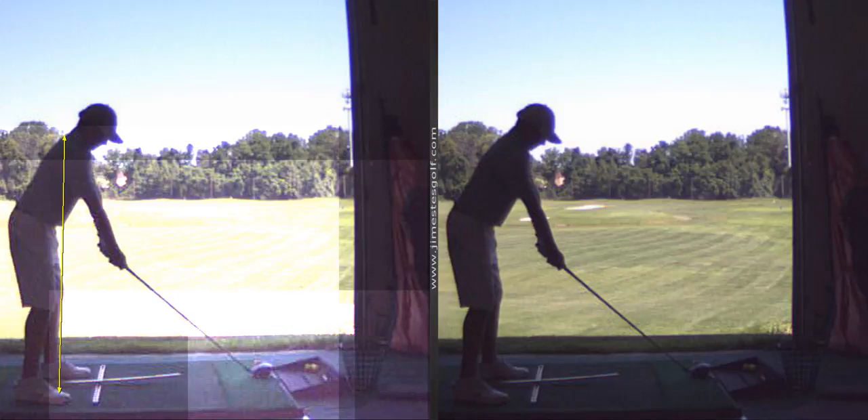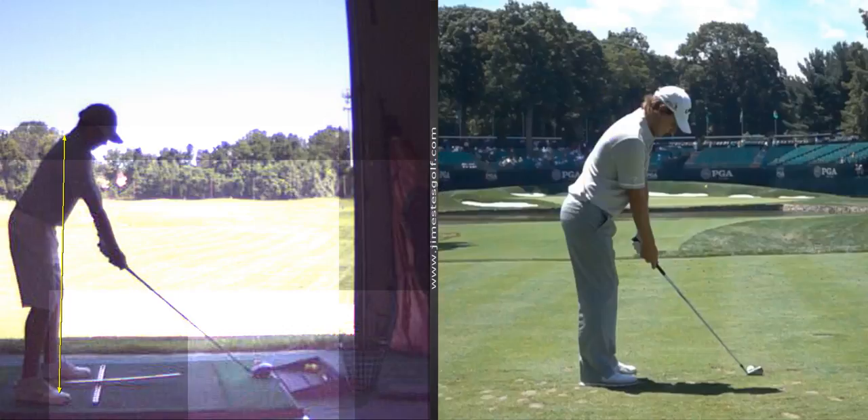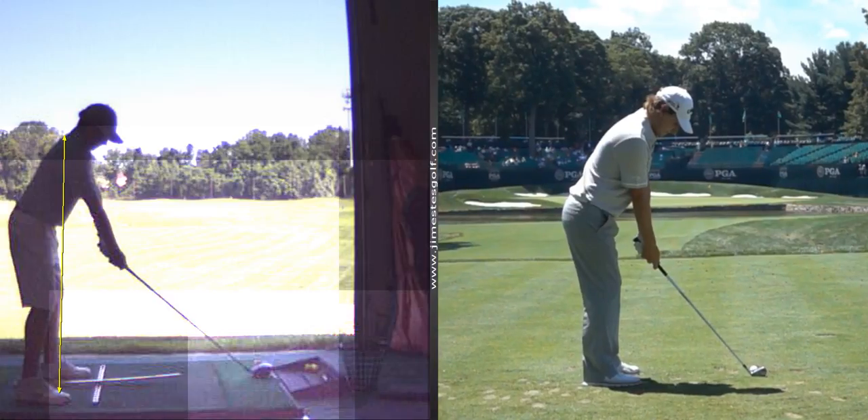Let's look at a guy like Emiliano Grillo. If we look at his setup here, the top of the spine, tip of the elbow — he's a little bit out of balance. But you can see how his arms are a little more underneath him. And I think that's really why you're hitting it on the heel.